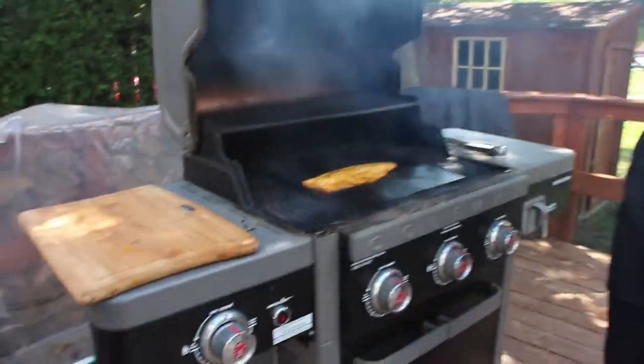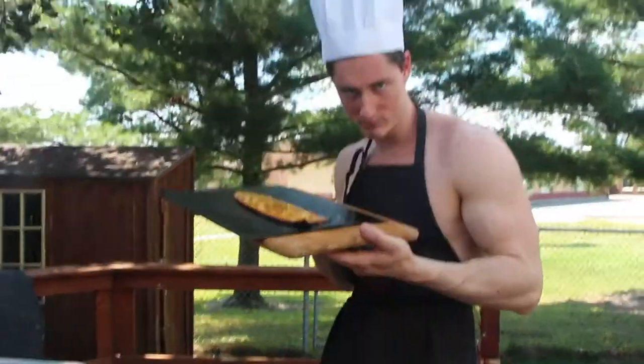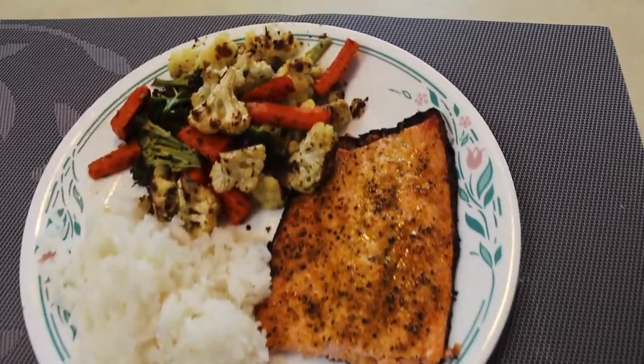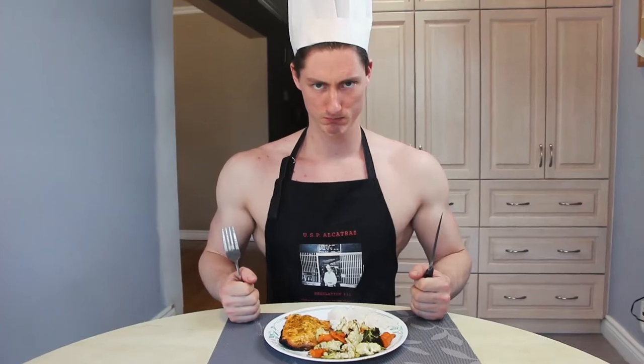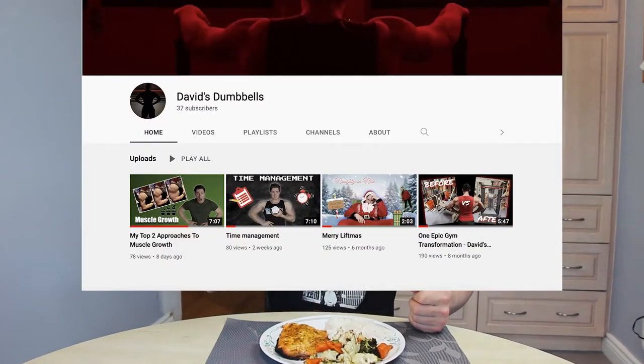The fish should now be ready to serve. Let's take out this hot piece of Omega-3. Golden, crispy but soft on the inside. Everything is now done. You may sit down and enjoy your delicious meal, all while watching my other YouTube videos. They are good.